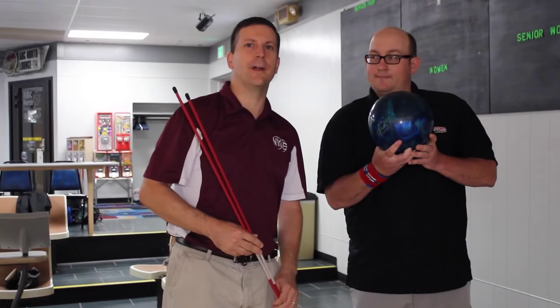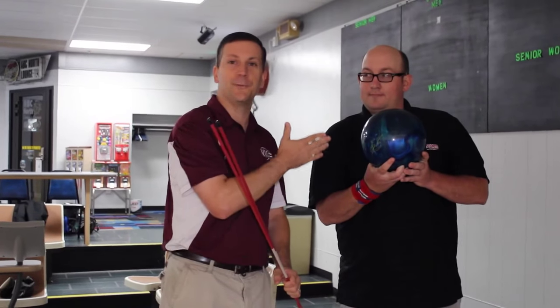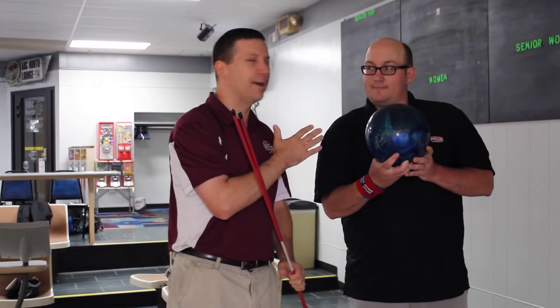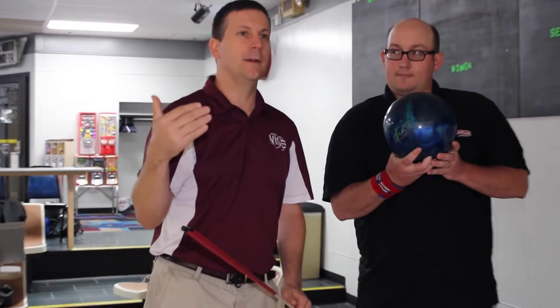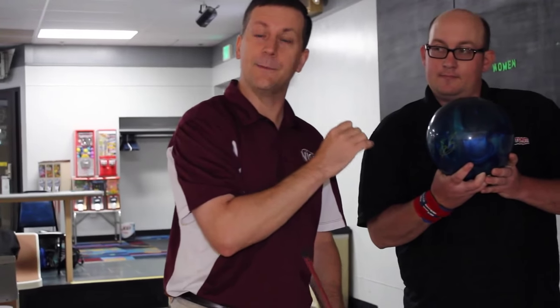This is Steve, back with Banner Knowledge Bowling. This is part two of spare shooting the 10-pin with Dwayne Enterline. In part one, I talked about trying to make the 10-pin versus just doing it — going with the first version of Dwayne who signed his name naturally, rather than the second version who tried to replicate it.